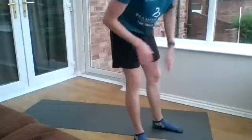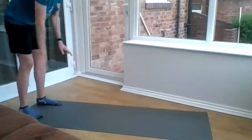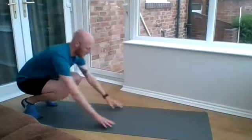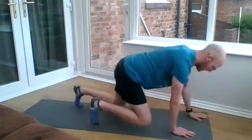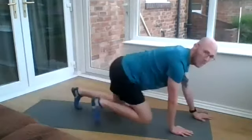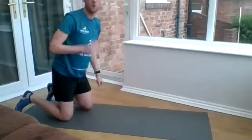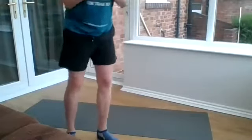The last one, similar to what we've just done in the core, is a bear crawl. You're going to be going forward and backwards on your mat or in your space. It's almost like a four-point lift. Try to keep yourself nice and low off the ground, keeping your back nice and straight and your knees about an inch or two inches off the mat. So those are the exercises and I'll talk you through them as we go.